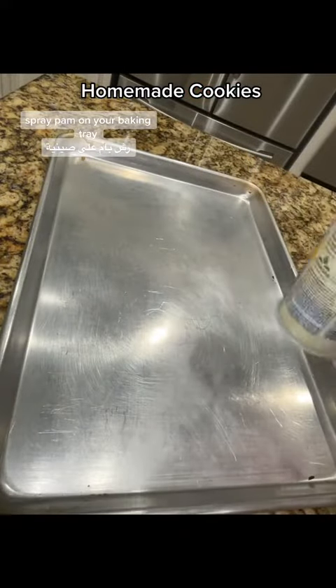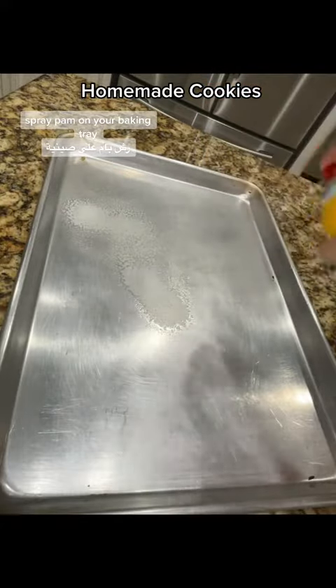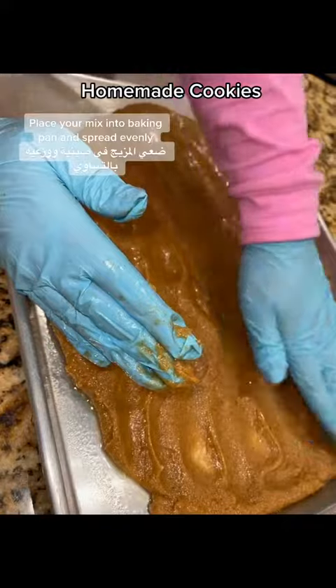Spray Pam on your baking tray. Place your mix into the baking pan and spread evenly.